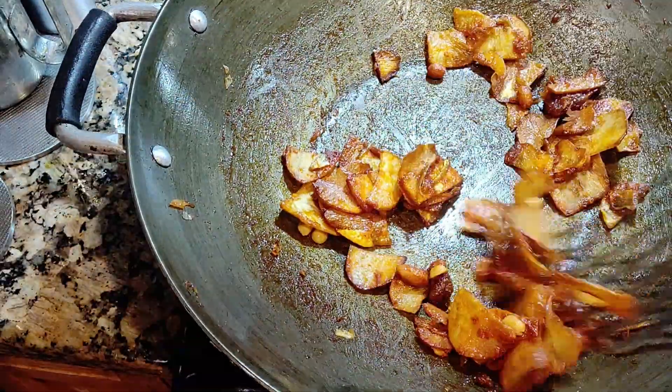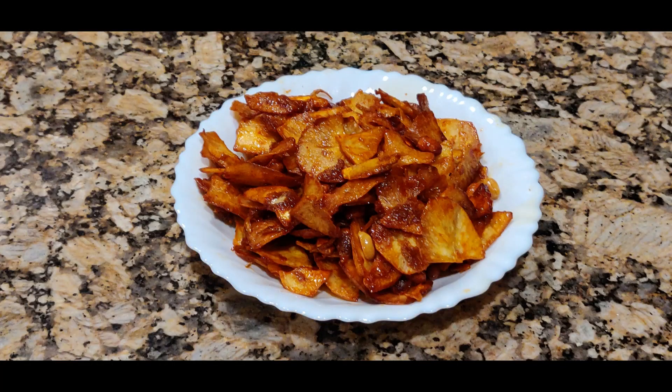This is how we make the spicy yucca chips. Try it and share with your friends — let me know in the comments. Don't forget to subscribe and hit the like button. I'll see you in my next upload, bye!